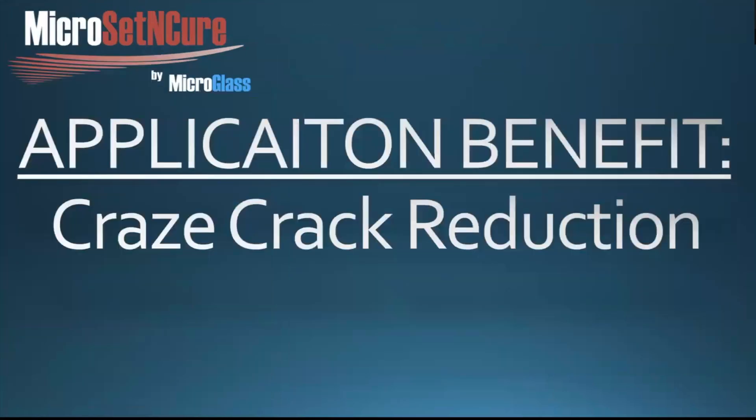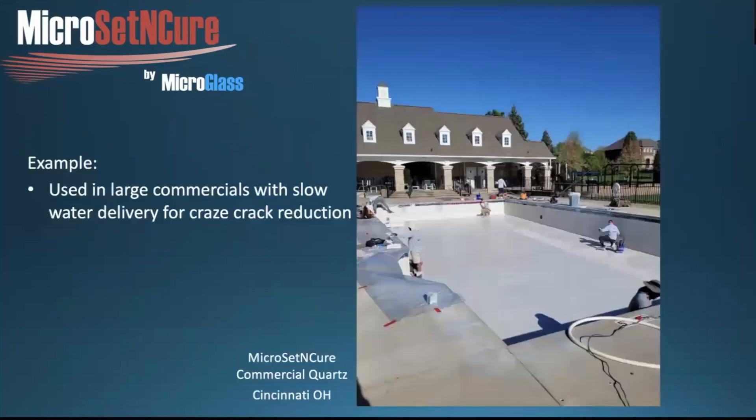Another application benefit is that craze crack reduction is enormous. In hotter environments with dry shells or long-term filling due to trucked-in water, there can be many craze crack issues. In big commercial pools with a low water volume fill, it really works well. In hotter environments with colored finishes in direct sunlight, the craze crack reduction is a significant advantage.